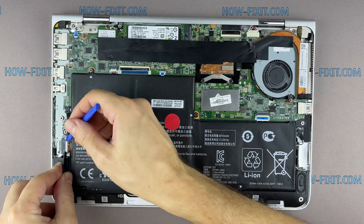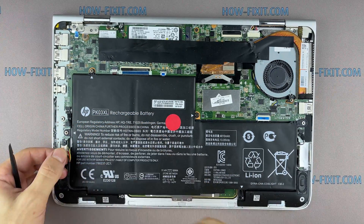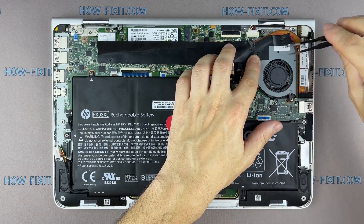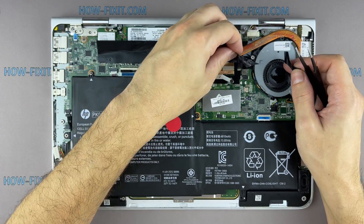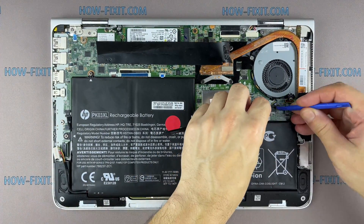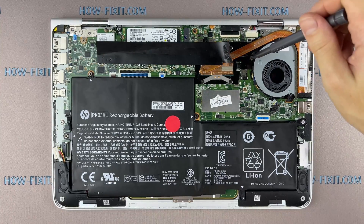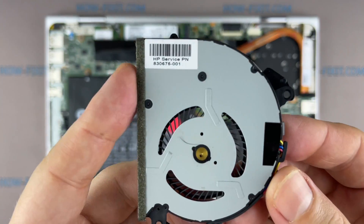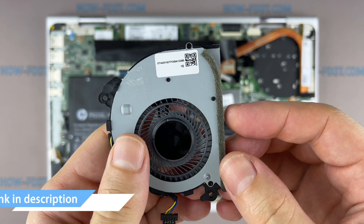Disconnect the battery cable from the motherboard. If the fan is very noisy or doesn't work at all, you need to replace the fan. You can find a compatible fan using the replacement part number. Also, in the description under the video there is a link where you can buy a new fan for this laptop.